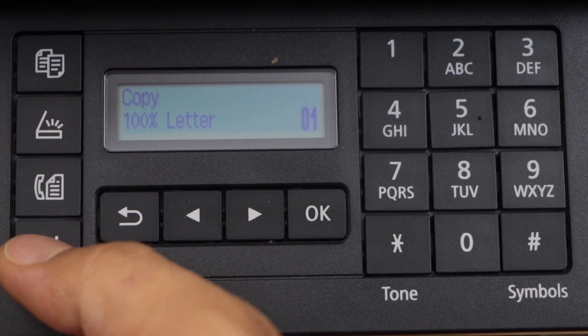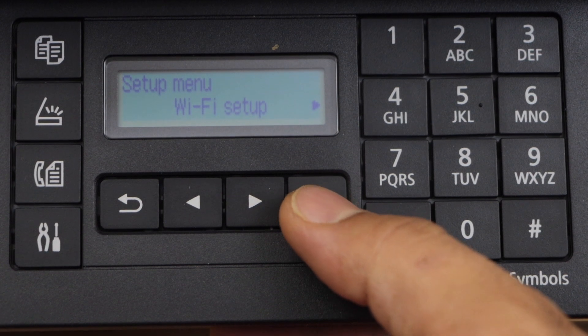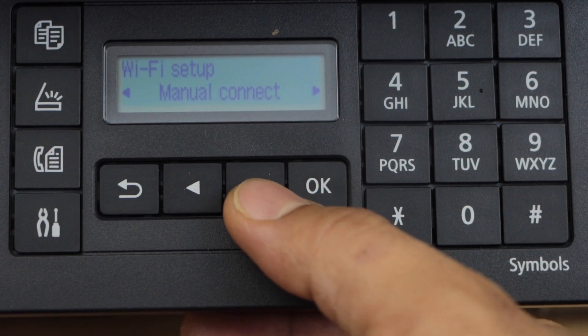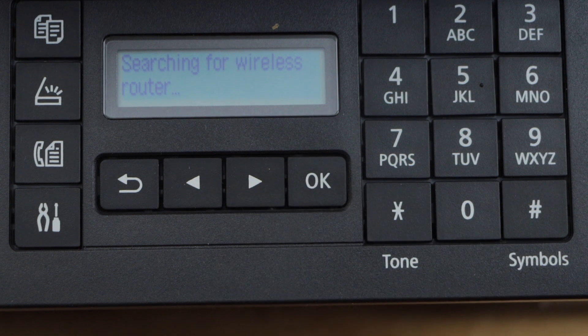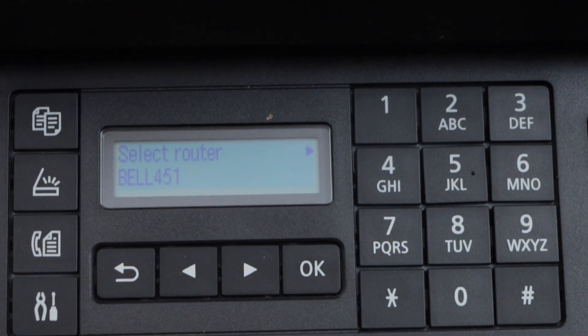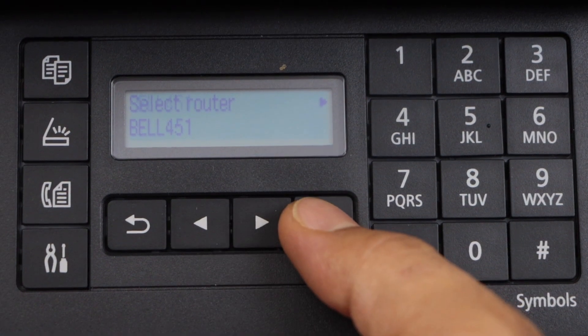On the panel, click on the setting icon, press OK, press OK on the Wi-Fi setup, scroll ahead, and select manual connect. It will give you a list of wireless networks — just select your network and press OK.